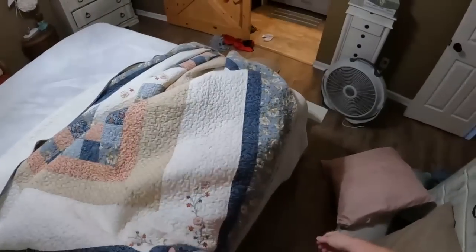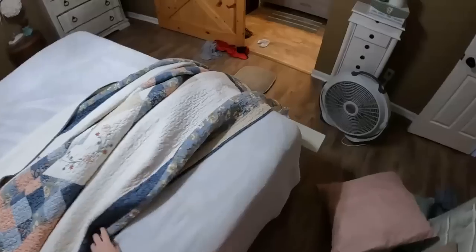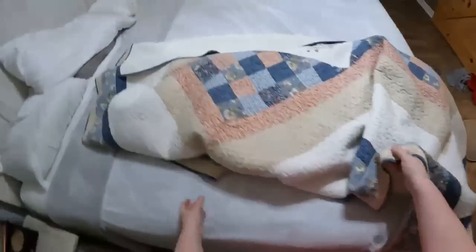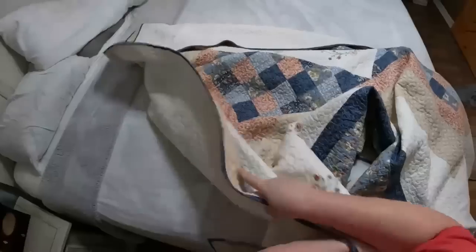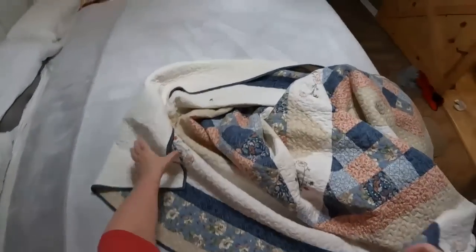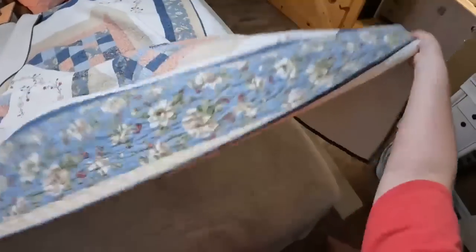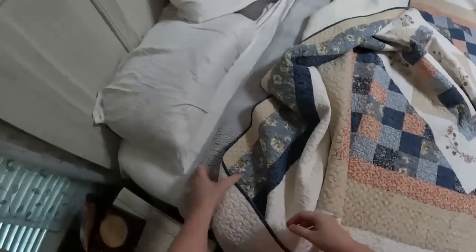This is my Walmart bedspread — it's really pretty I think — and it's the quilt. This is the side it goes, and then I got the shams from Walmart too. I got those pastel colors for that little vase to go in here.